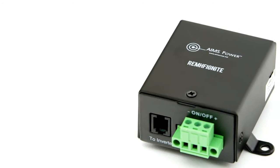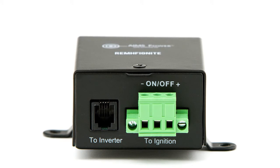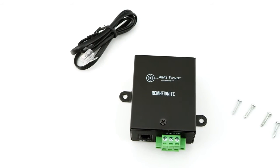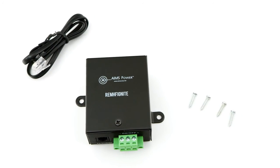Ames Power part number REMOTE HF IGNIT — remote ignition or toggle relay switch for Ames Power inverters. This switch allows an inverter to be powered using the vehicle's ignition or any trigger switch. Only works with Ames inverters; not compatible with Ames inverter-chargers. Includes mounting holes for easy installation and works with 12, 24, 36, or 48 volt systems.